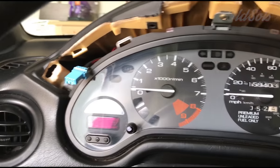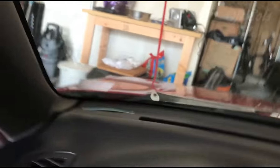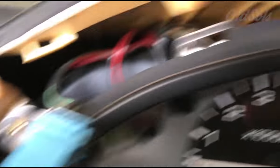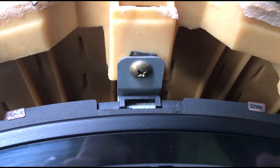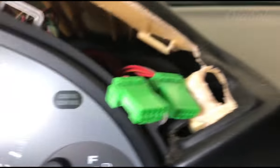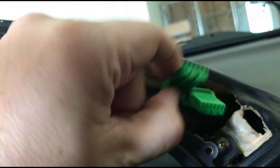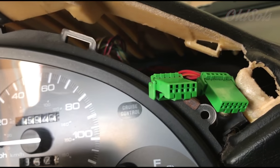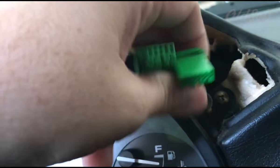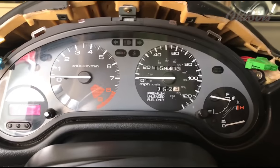We got the plugs undone. You're going to have to take out three screws to actually get the whole instrument cluster out — one on the left side, one underneath on the very top middle, and the other one is behind these. When you unplug these, there's just a little button — push and pull it out. This one only has 10 skinny holes, this one has about 12 wide, so you can only put them in one way. Super easy.